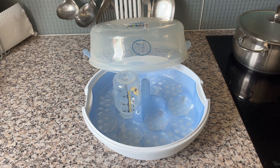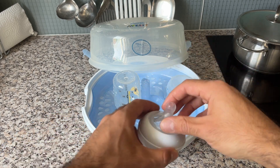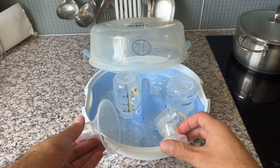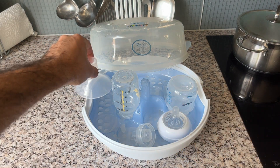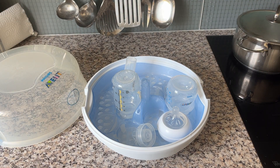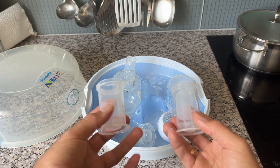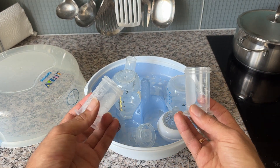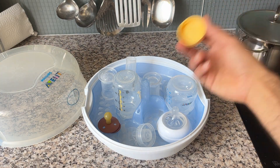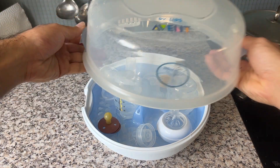We also have the Philips Avent bottles, so we put those inside. We also use it to clean things for breast pumping, so we put that one inside as well. The pacifier you can put in, some small bottles to store breast milk — everything goes in there, the caps as well. Now it's full, so you just close it.